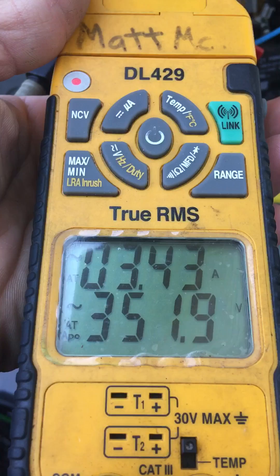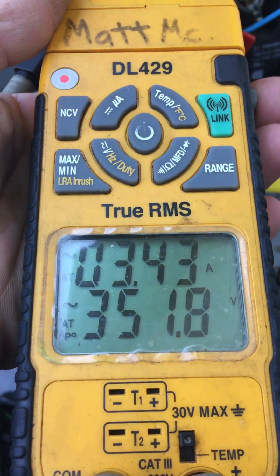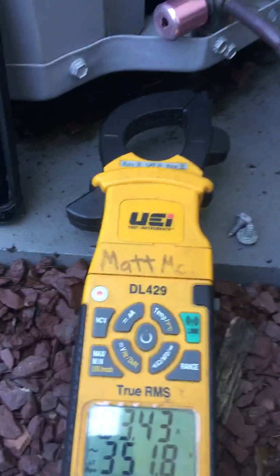On my particular meter, what I'll do is I'll just hit hold, and it'll hold those numbers. Now I can come back and do just a little bit of math.